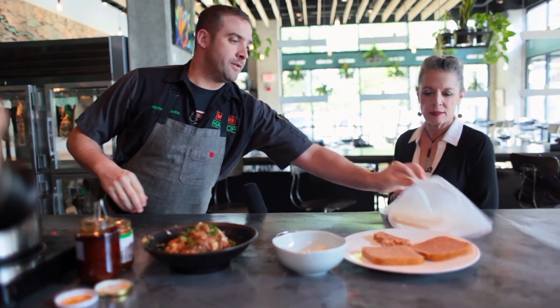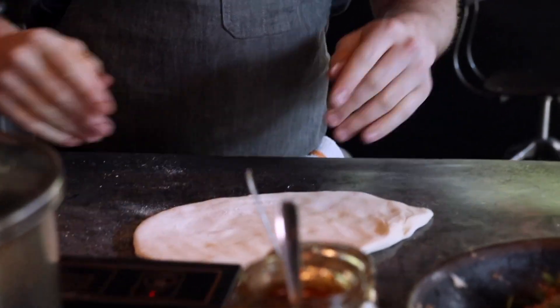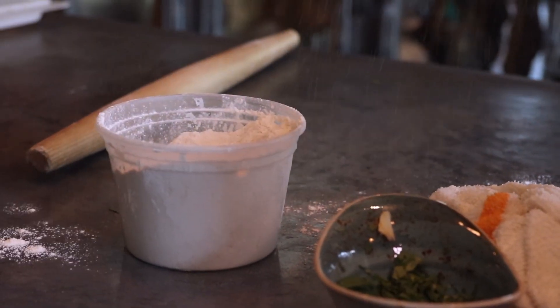Here we have our soup dumpling dough. And you make that here? Oh yeah. It's really simple — it's flour and water. It's the ratio of mixing it and allowing it to rest for a certain amount of time, allowing the flour to hydrate. That's the important part to give it the body it needs so it's not too gummy or too chewy.